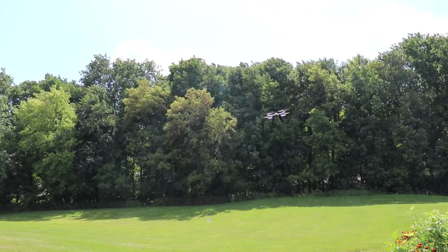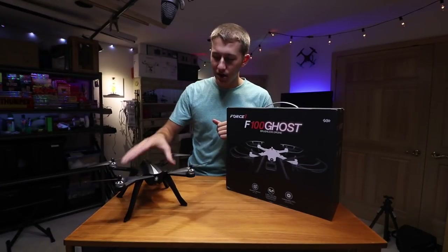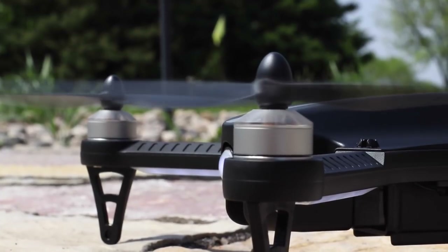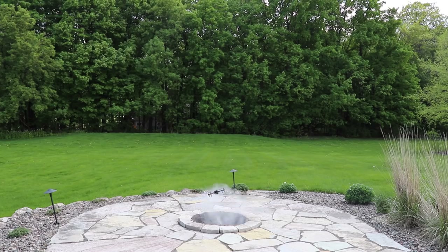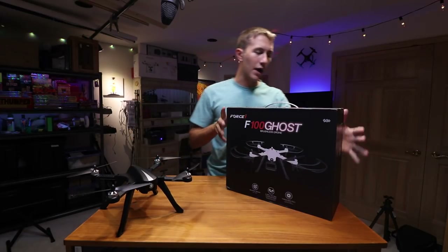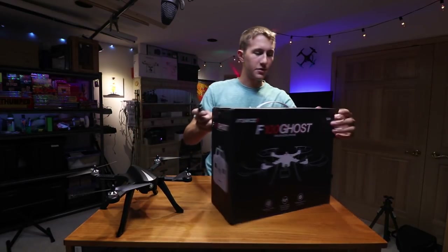Today we're going to take a look at the Force One F100 Ghost. A couple of months ago we checked out the original version of the F100 — this one's completely black along with the remote controller. Now with this guy it's going to be completely ghosted out, which sounds like it's going to be absolutely awesome.